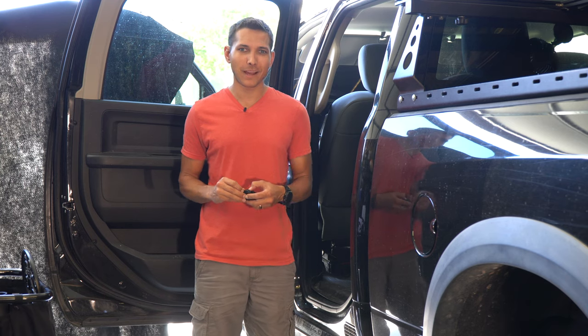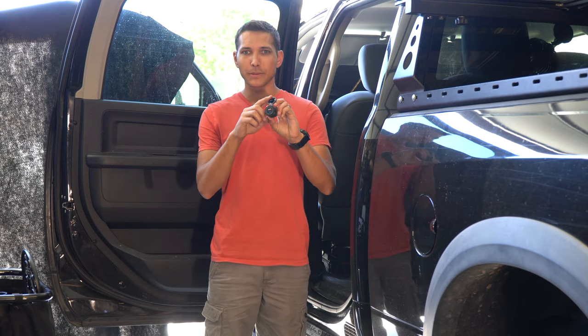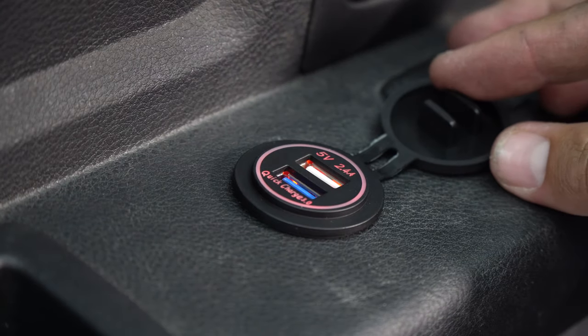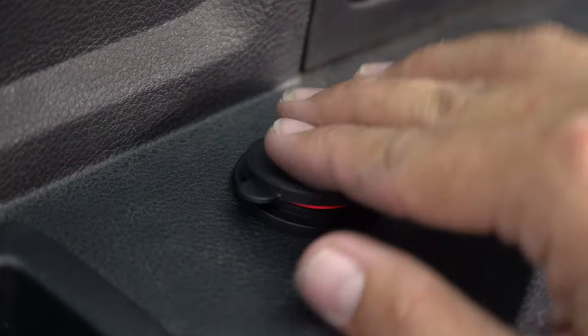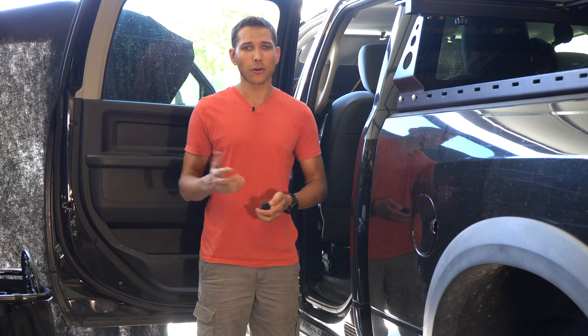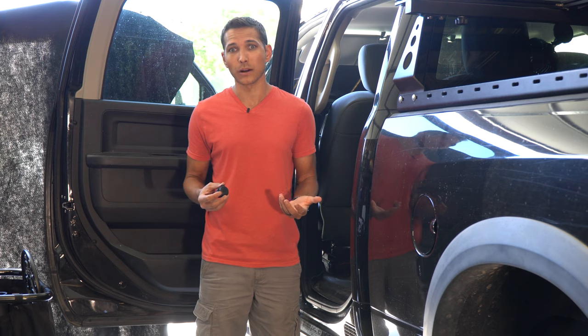How's it going everyone? Today we're going to be talking about how to install a USB port charger in your door on a Ram truck. This should be applicable to just about any vehicle, but I'm going to be using the 2500 because that's what I've got. If you follow this guide for other vehicles, you could probably pull it off as well.